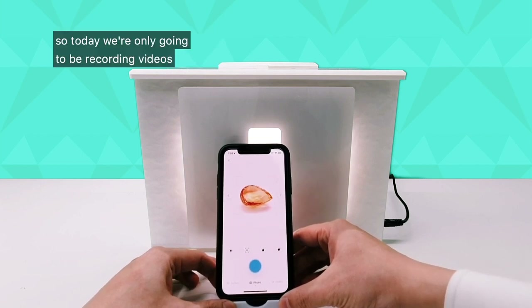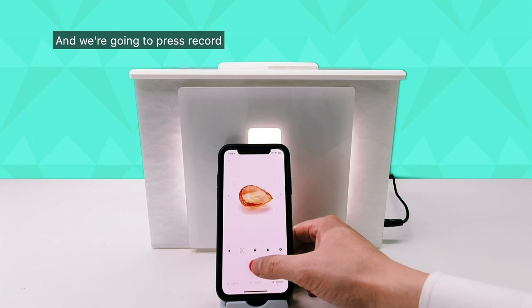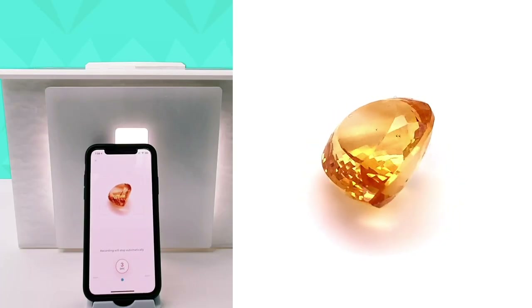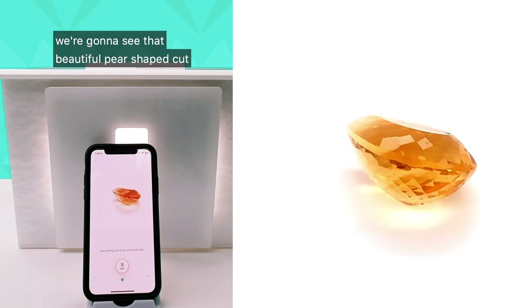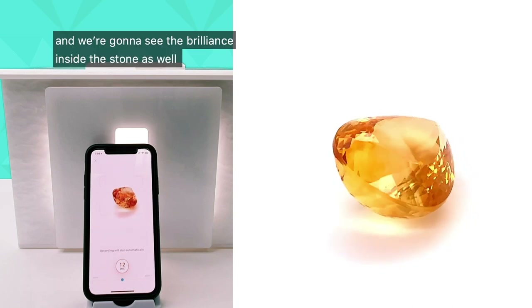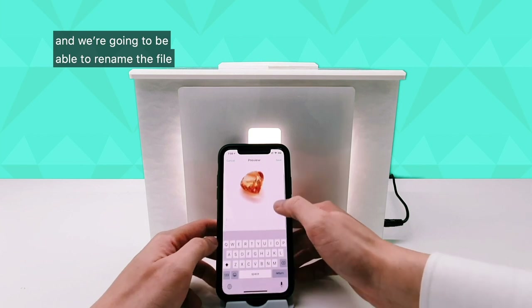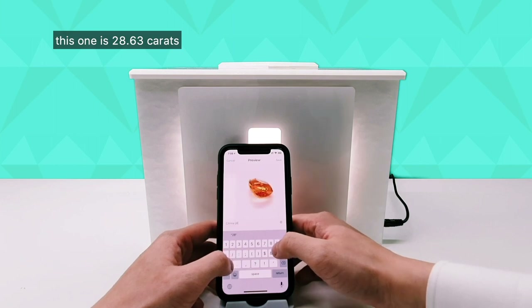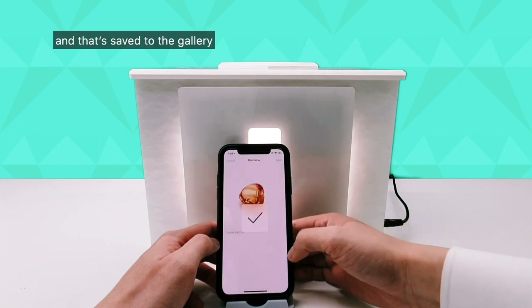Today we're only going to be recording videos. I'll switch to the video camera, press record, and that's going to spin around giving us a beautiful 360-degree video. As it moves we're going to see all the different shades of color inside the stone, that beautiful pear-shaped cut, and the brilliance inside as well. It takes 15 seconds, stops by itself, and then we can rename the file — I'll type in citrine, 28.63 carats, and press save. That's saved to the gallery.